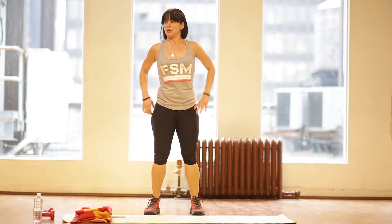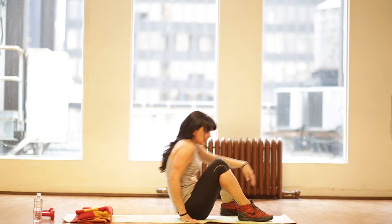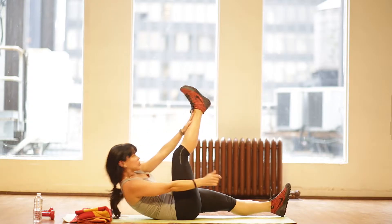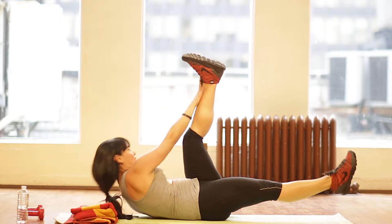Number eight: we're going to do alternating toe touches. You'll lie down on your back. If you can't reach your toes, you're going to go through your shins. More advanced: reach all the way for your toes.